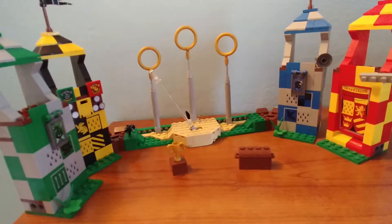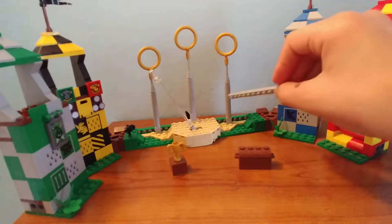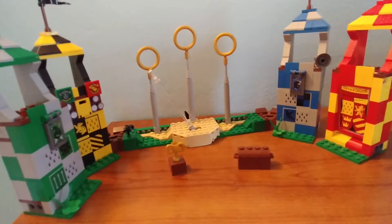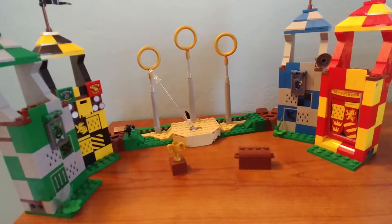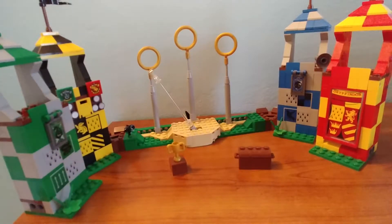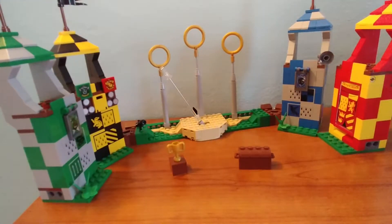Onto the set. There are three bags: bag one is Gryffindor and Slytherin tower, bag two is Ravenclaw and Hufflepuff tower, and bag three is the rest. The towers were a bit of a repetitive build — each one has you building a checkerboard pattern and then a little canopy. It's not a bad build, just gets repetitive. But the final product is very worth it.